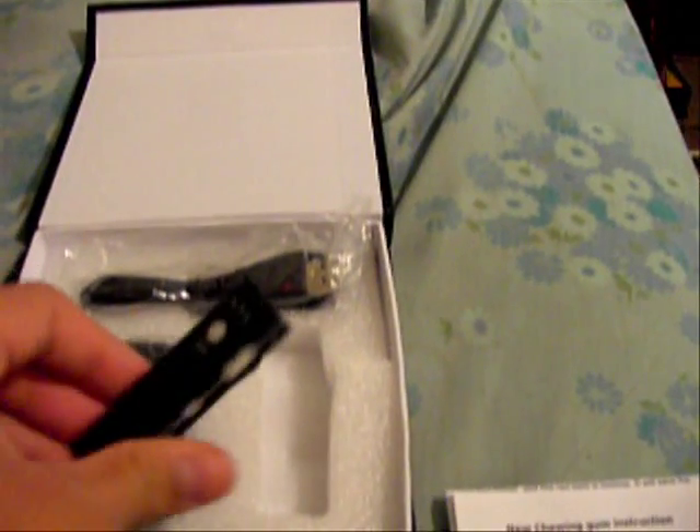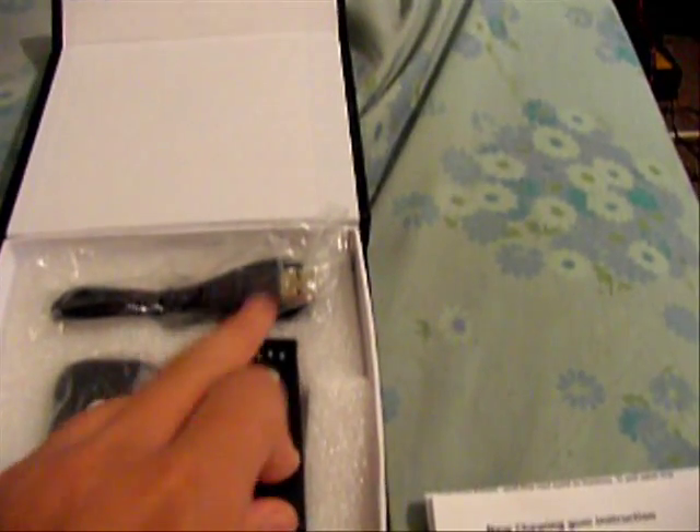So yeah, it's pretty good — a $17 pocket or spy camera. Use it to spy on people or record stuff for fun. This is a test video of the camera, the gum cam, or spy cam.